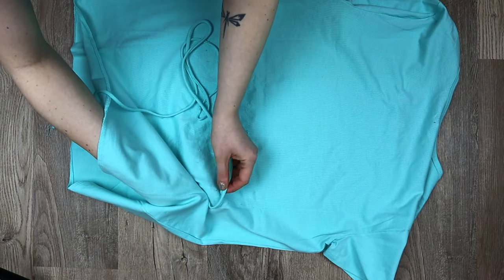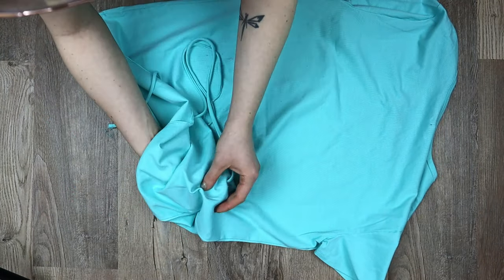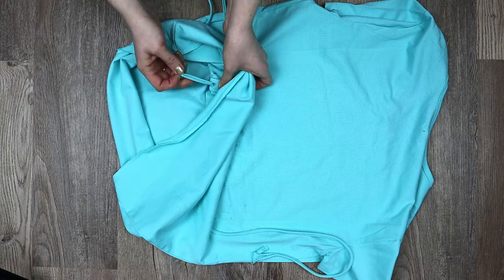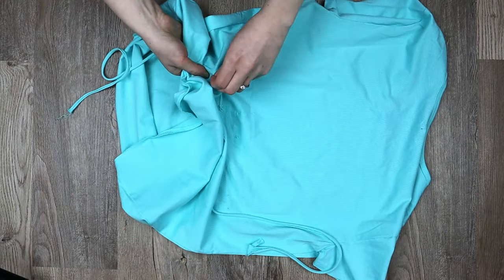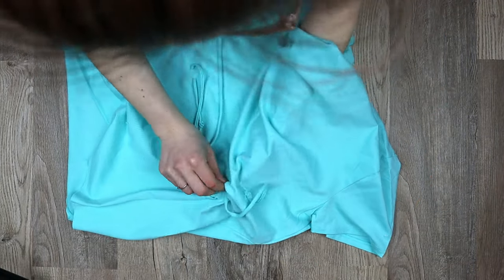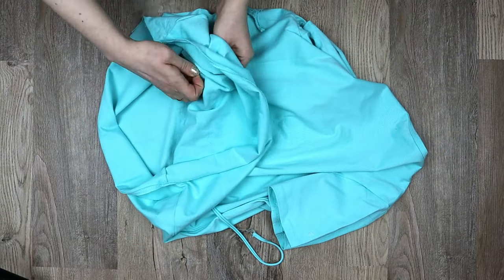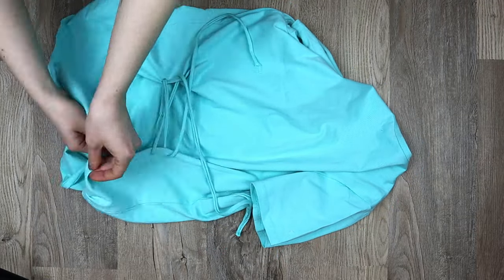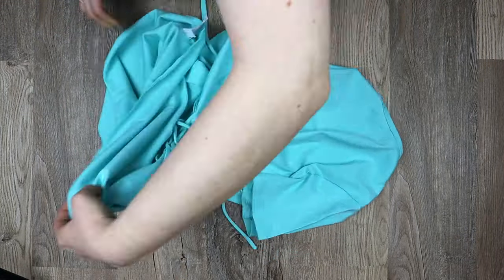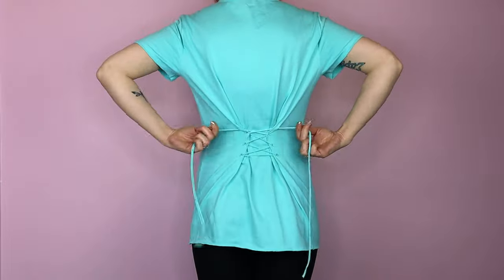Starting at an inner bottom hole, weave one end of the string in, then out the outer hole. Do the same on the other side with the other end of string. Grab the strings, cross them over each other, and continue to lace up the shirt like a pair of shoes. Put your shirt back on and pull each end of the string to tighten, then tie them in a bow.